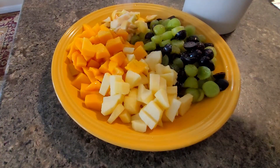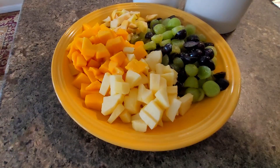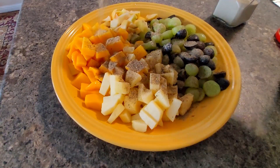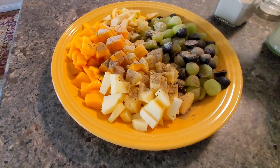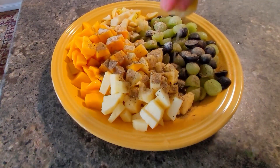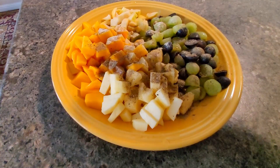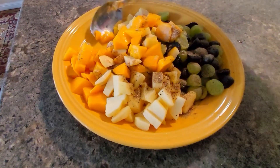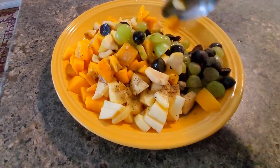Now I am preparing fruit chaat, for which I have taken apple, mango, grapes, and seedless guava. To that I have added pepper, salt, chaat powder, and a little bit of lemon juice. Give it a good mix and our fruit chaat is very much ready.